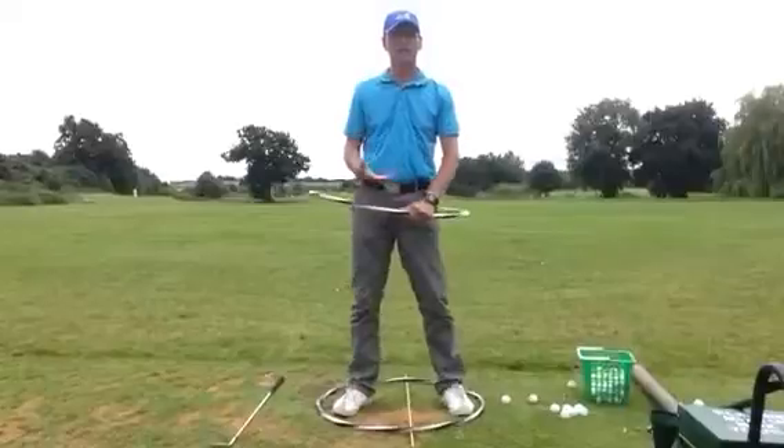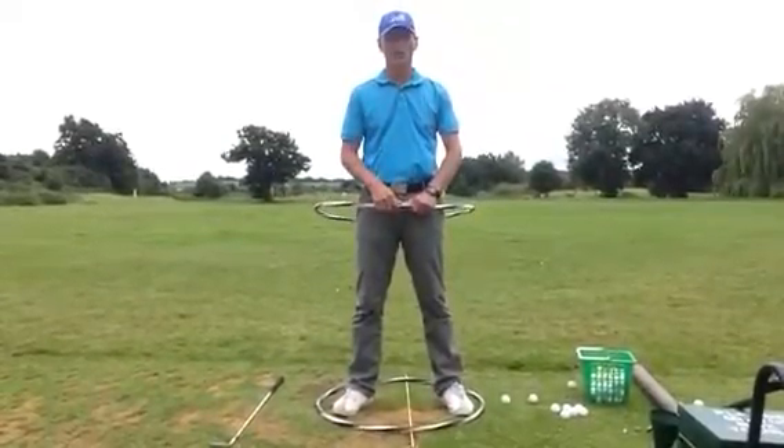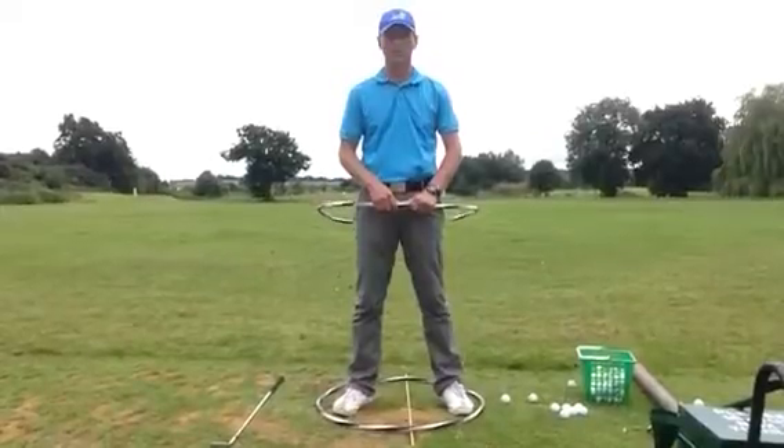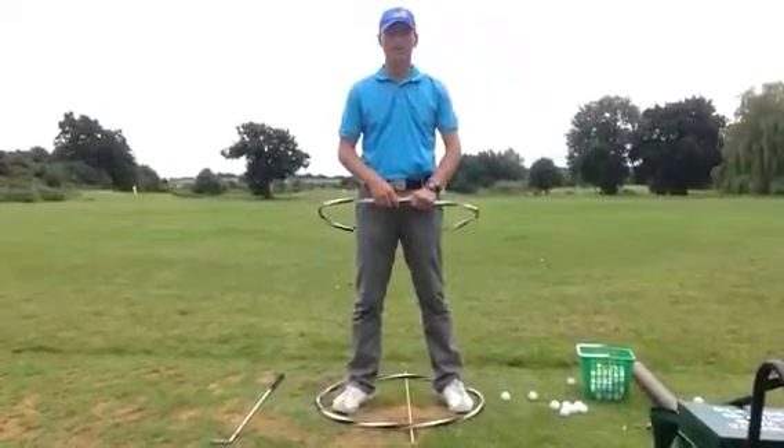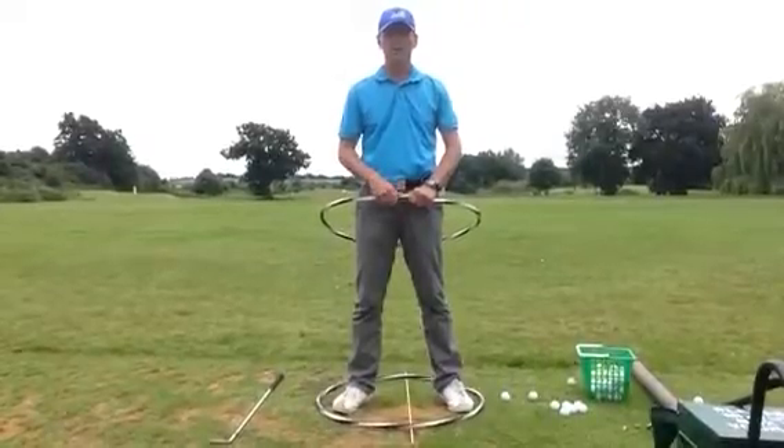I hope this exercise will help you understand what you do through the impact zone and how your hips are rotating. Thank you very much for joining me this week for tips from the Nikolaos Golf Academy — we'll see you next week. Bye!